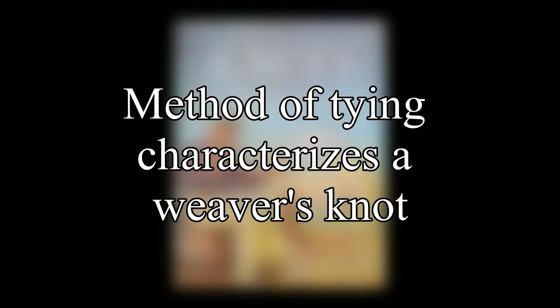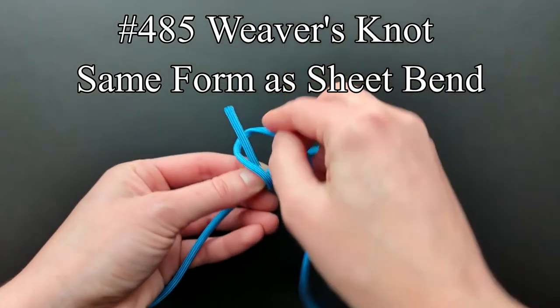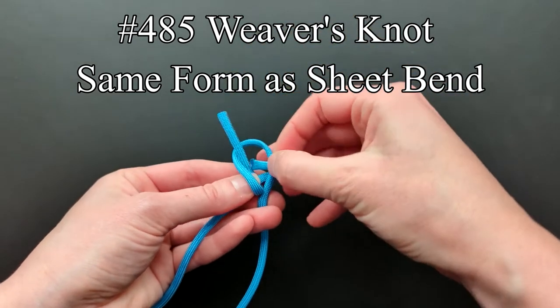Moving on to the W's we have the weaver. Just as the method of tying characterizes the butcher's knot, Ashley says that the method of tying is a determining factor for the weaver's knot. The weaver's knot in entry 485 is usually tied in wool and cloth. The form of this knot is the same as a sheet bend.